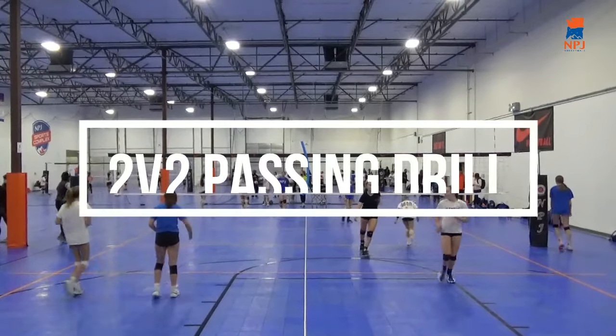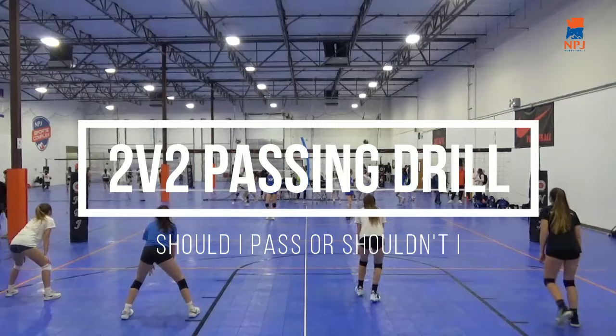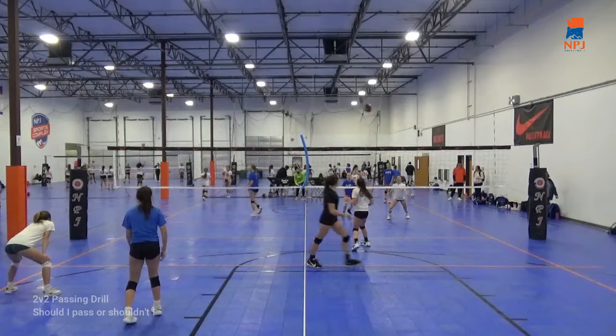This is a two-person passing drill, and it's really a two-on-two game that we play to help develop players and their ability to read the server, track the ball, and also read the movements of the players around them.